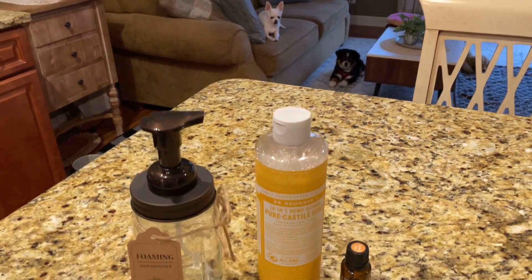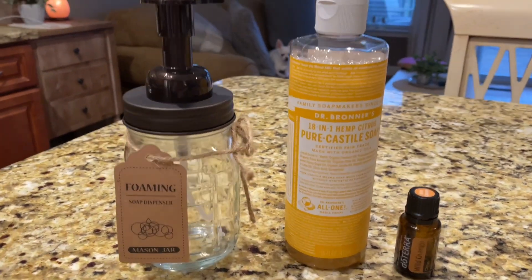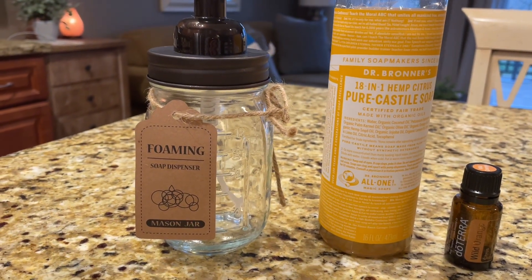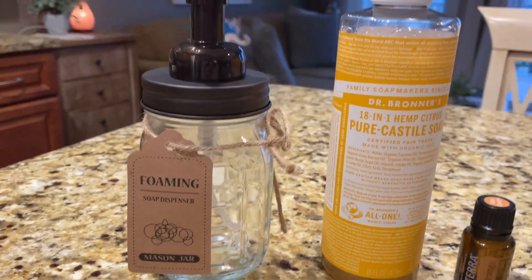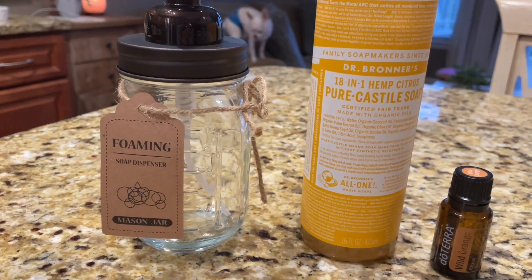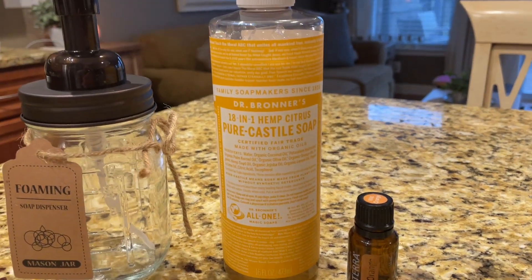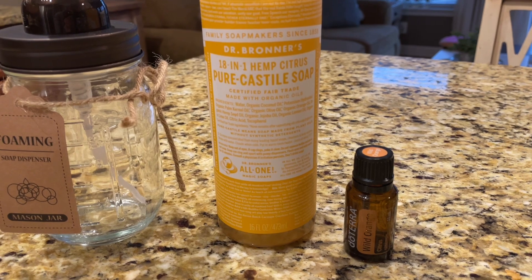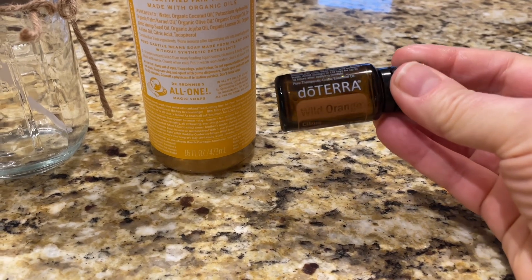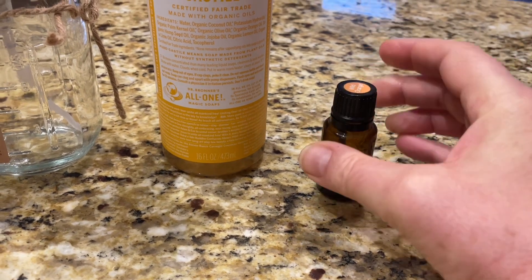I want to make my own foaming hand soap. I bought this foaming soap dispenser on Amazon — I got two of them for like $12, so it's a one-time purchase. And then Dr. Bronner's pure Castile soap in a citrus scent, which was about $11. I also have essential oils from doTERRA, so I'm going to enhance the scent with wild orange — though you don't have to do this at all.